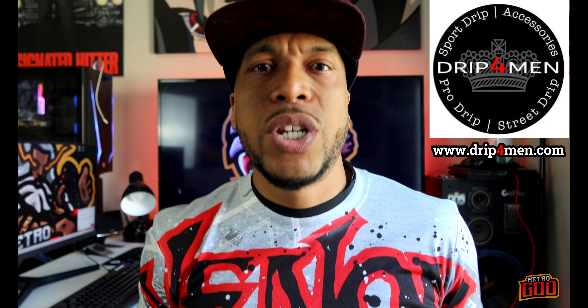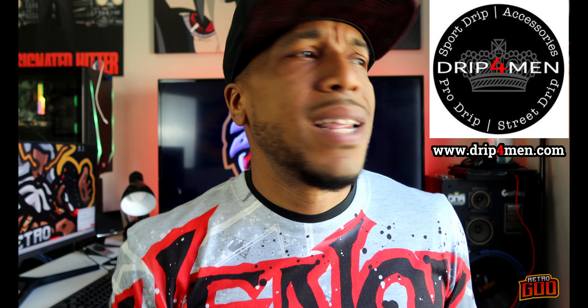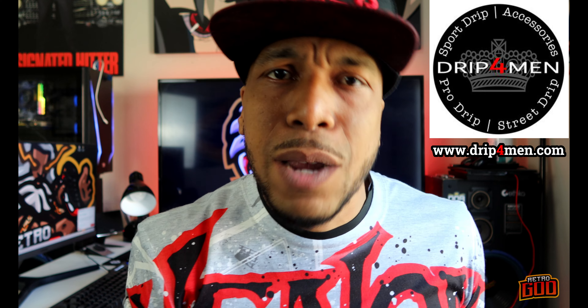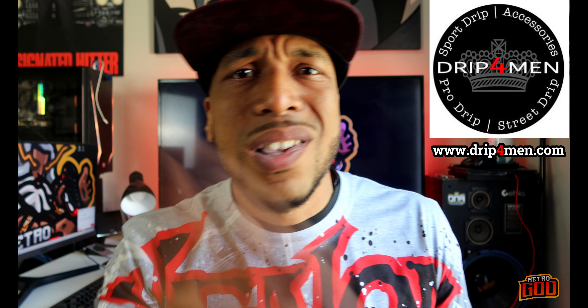Sponsored for today's episode is DripForMen.com, one of the only drop shipping sites that exclusively tailors to men and men's fashion. Most of the time men get a little section in the back of the store — a little one rack with two shirts. So make sure you guys hit up DripForMen.com and browse, peruse, see if you like anything.